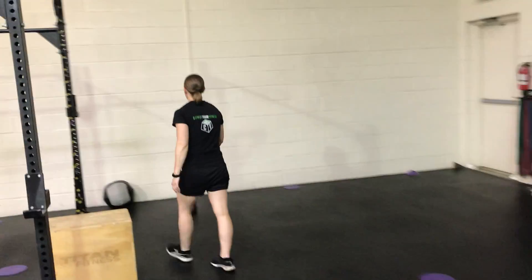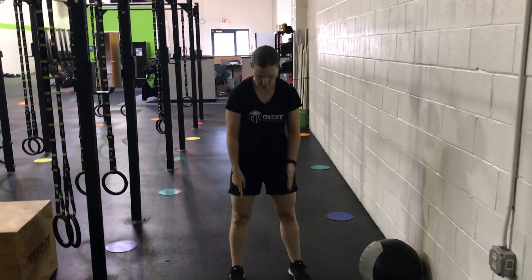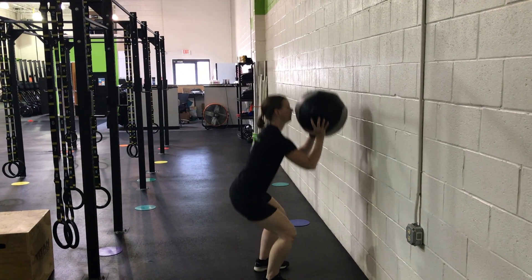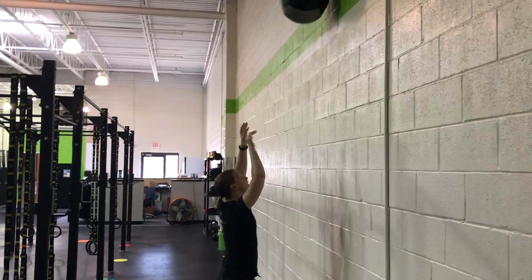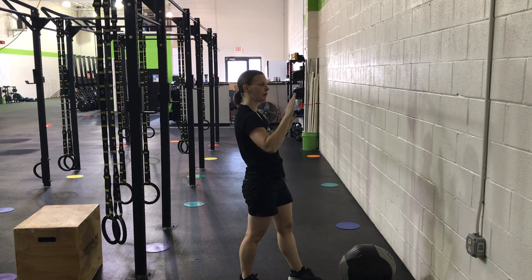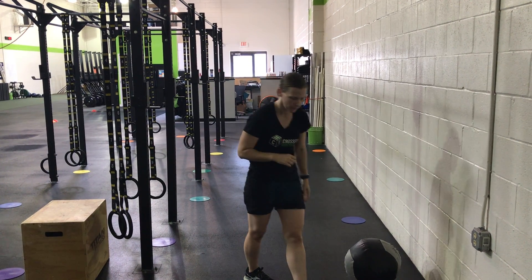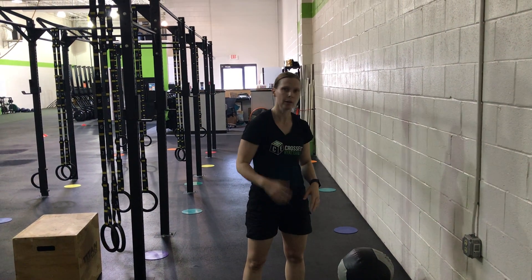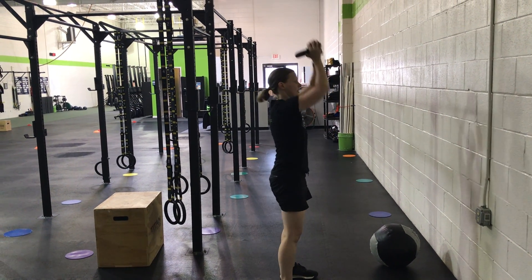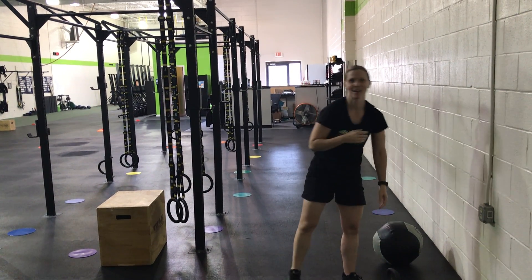For wall balls, get set up about an arm's distance from the wall with feet in a wider stance for the squat. Pull the elbows underneath the bar, squat, and hit your target. Think about throwing the ball at an angle so it hits the wall and bounces right back to you — that helps push you down into the next wall ball. If you're at home without a wall ball, use a dumbbell or kettlebell: hold it at chest height, squat, and press. Make sure to get the chin out of the way so you don't hit yourself.